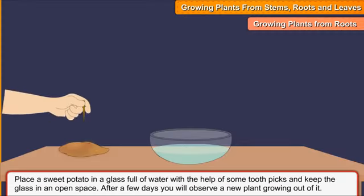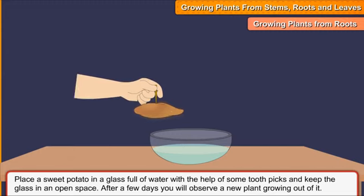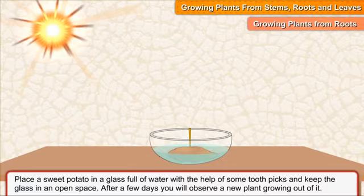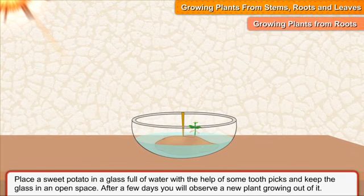Place a sweet potato in a glass full of water with the help of some toothpicks and keep the glass in an open space. After a few days, you will observe a new plant growing out of it.